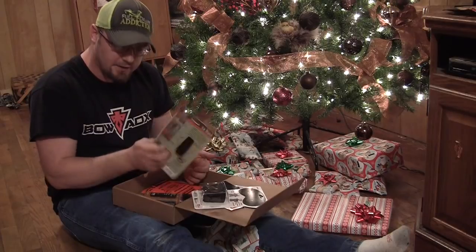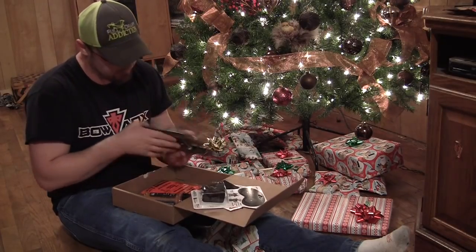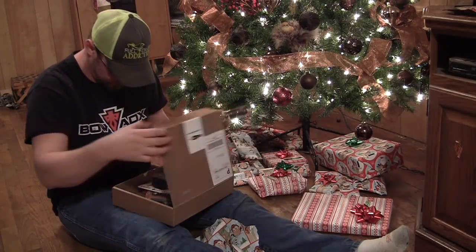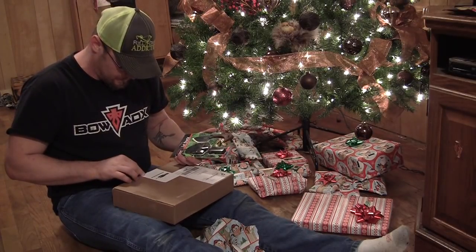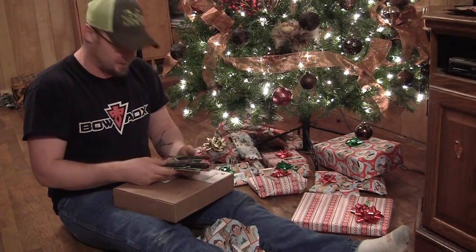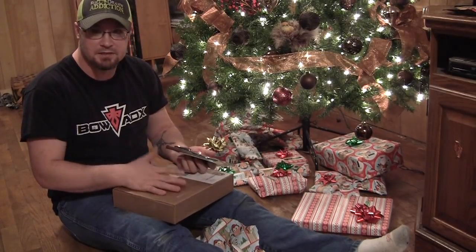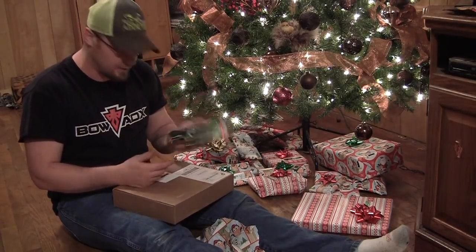The coolest thing to me, I think, is this Outdoor Edge LaDuck — that is a pretty cool knife, really neat. I can't wait to get the January and February boxes too; I'll have to open those up and do an unboxing video. This is Bowhunter Box Club — it's a subscription-based box specifically designed for bowhunters. That is a pretty cool little deal.